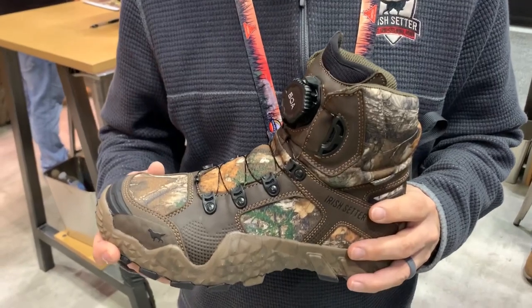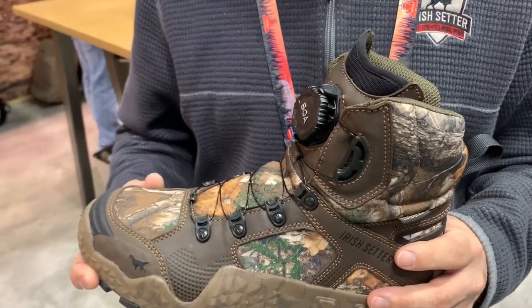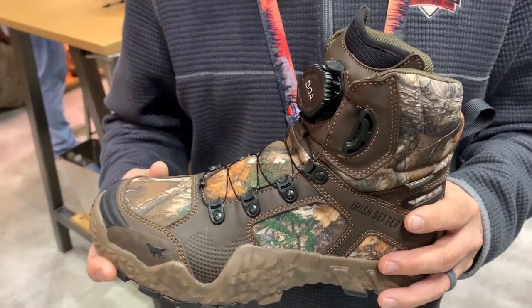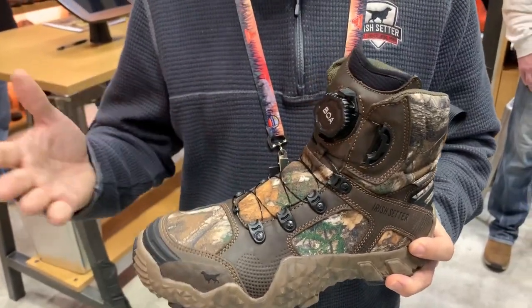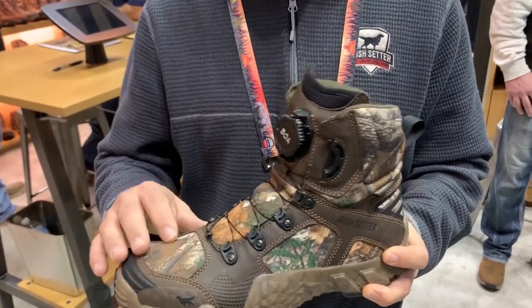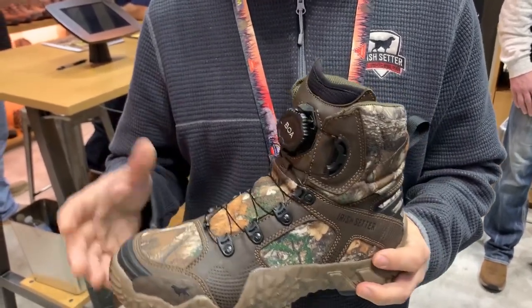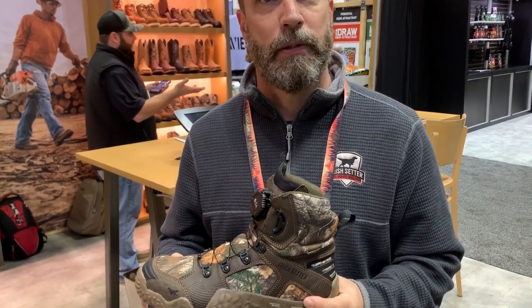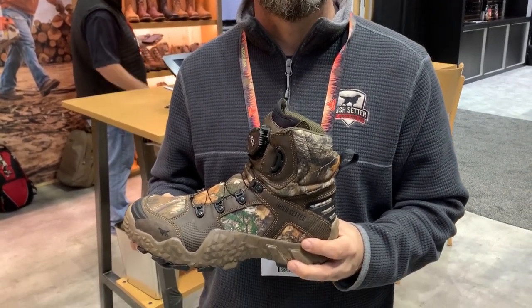This boot is a fabric boot, which might be good for elk or pronghorn hunting, but they also have a full leather waterproof version. Depending on your purpose, you can get super lightweight with fabric, or the all-leather version for more durability. That's Irish Setter Boots — a long-time manufacturer of really good quality footwear.